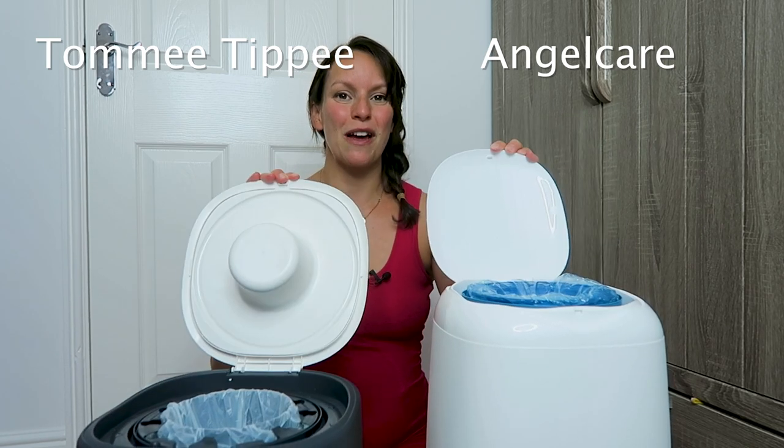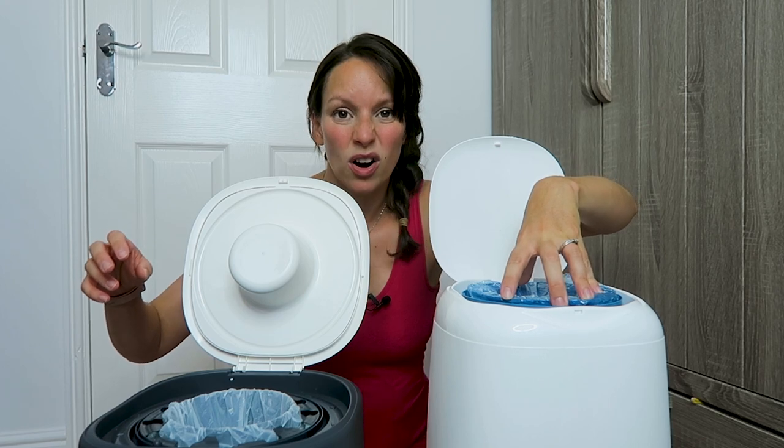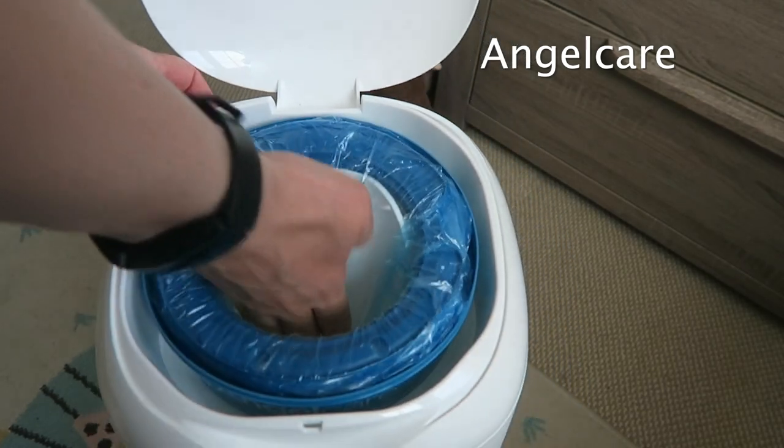Lids wise, they both lift up as easy as the other. This one has a smaller hole and this one has a bigger hole. The Angel Care has a trapdoor on the inside which keeps all the smells out, which makes me very very happy.